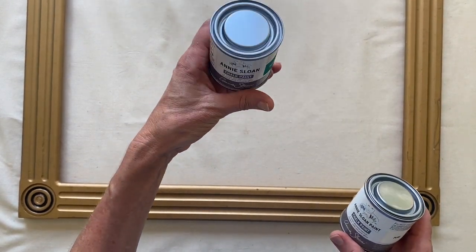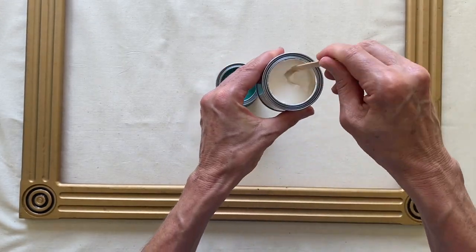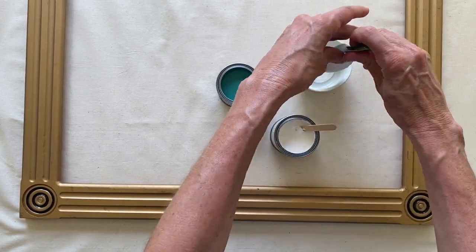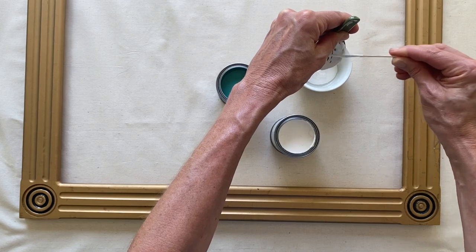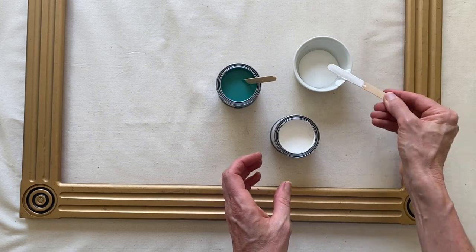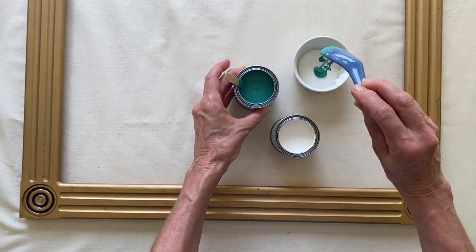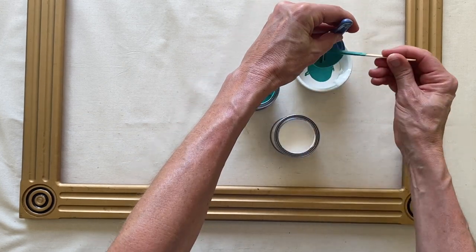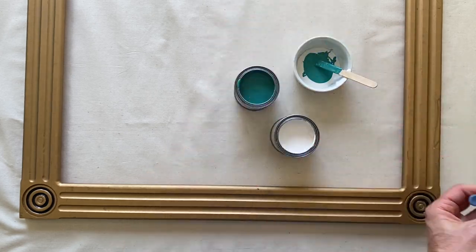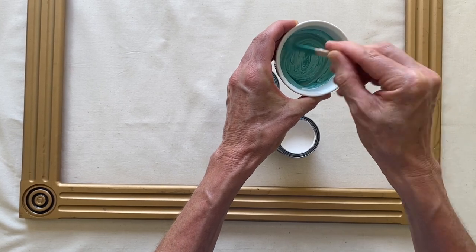I gave the paints a good shake and a good stir, then decided I wanted to create my own custom color. The Annie Sloan paint is really easy to mix together. I'm making a deep mint color because I'm actually in Australia as I'm filming this — it's hot and it reminded me of the beach and something cool, so that's why I went for mint.